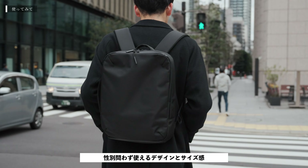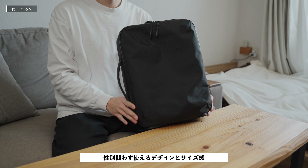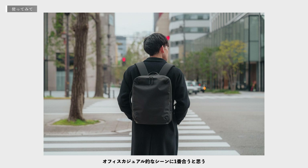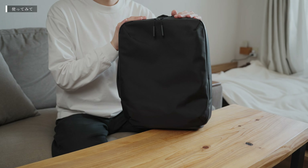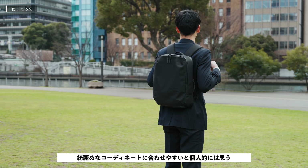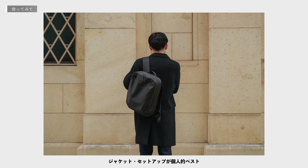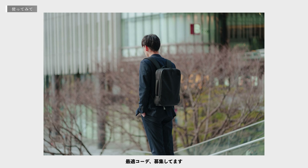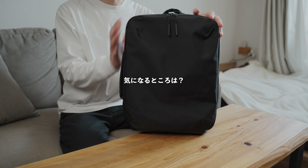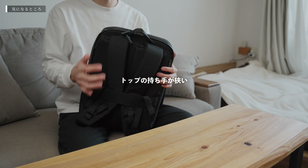All external zips are water-resistant, and YKK zips are used throughout. Overall, the bag is very compact and slim, so rather than stuffing it, it's best to pre-assign items to each compartment. The size works well for both men and women, and the square, logo-free minimalist design suits office casual use. For styling, cleaner outfits like shirts or jacket sets work better than hoodies or sweats, especially heading into spring.